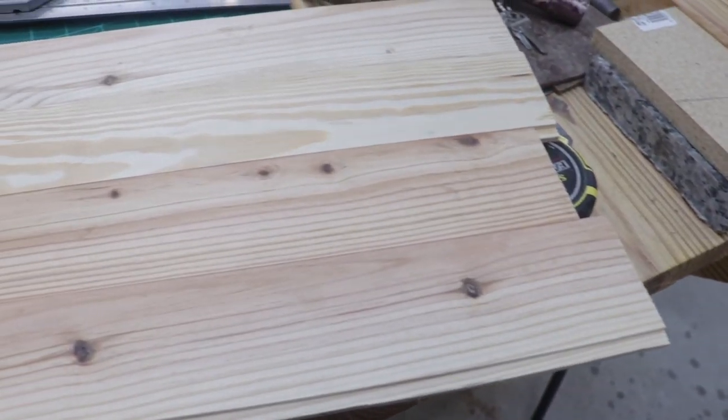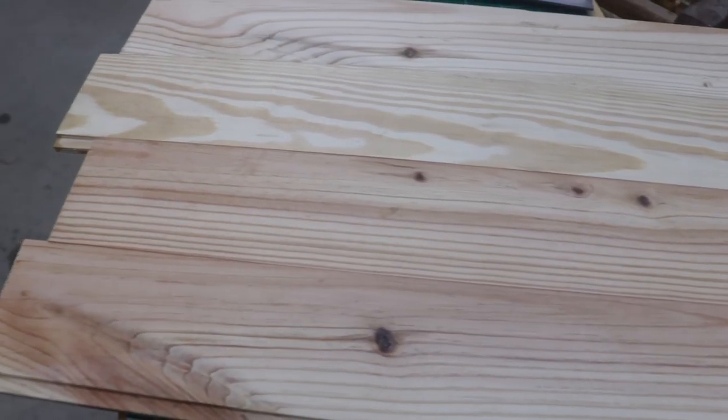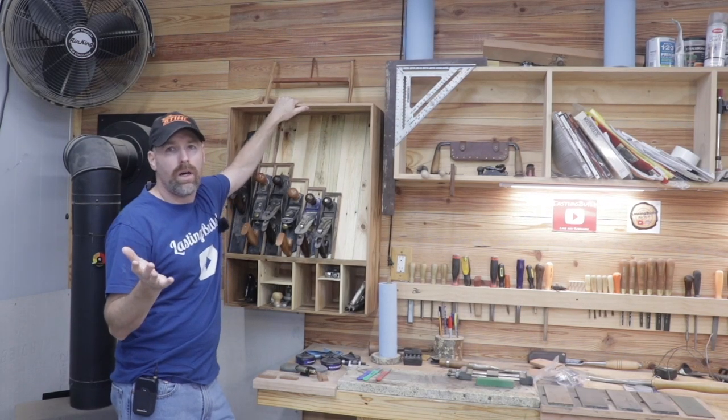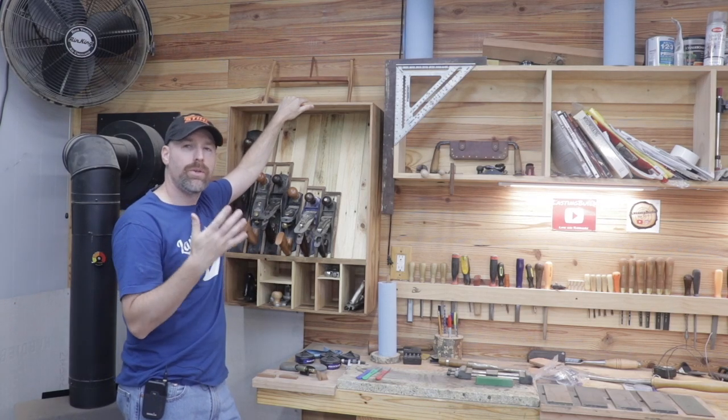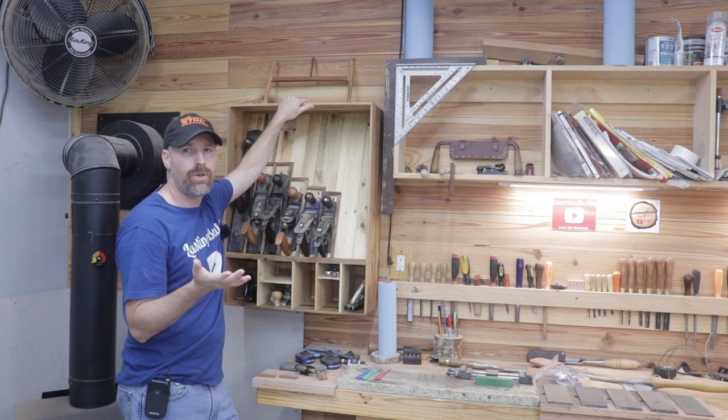The last project I built is the plane till cabinet, and it's built out of solid pallet wood, so I had to consider wood movement in my design. In today's video, I wanted to discuss the strategies that I employed in building this plane cabinet to hopefully prevent its self-destruction.